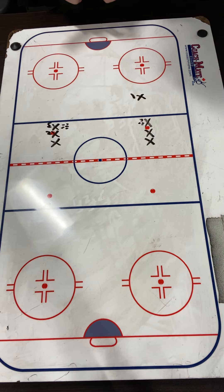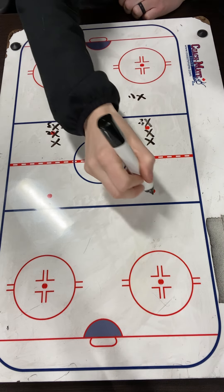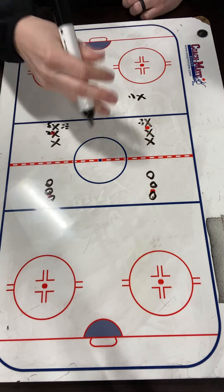This is our Team Canada continuous shot warm-up. So how this works, X1 is just going to start with a puck. Same thing down on the other side, so it's just a half-ice drill.